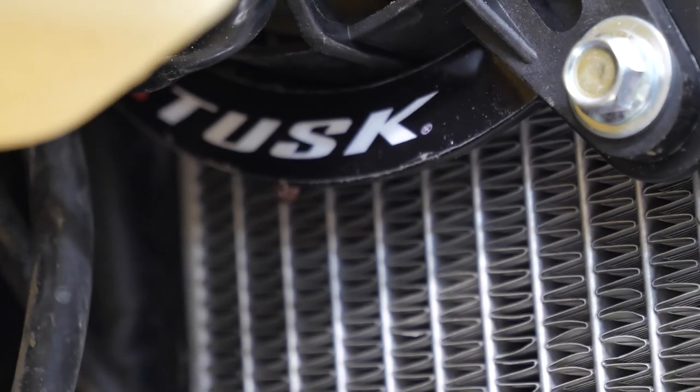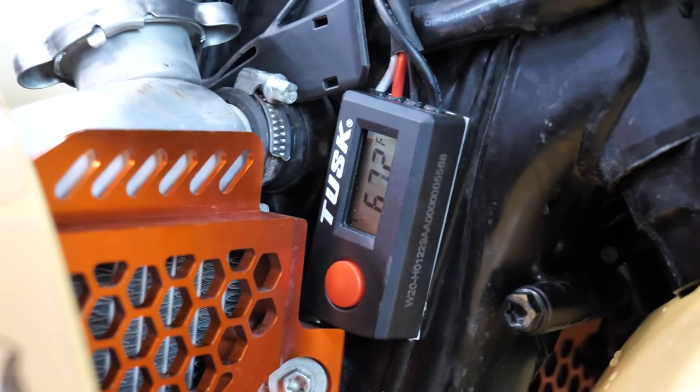Then just replace all the aftermarket parts that you had to take off. Once your bike is back together, that's it - although it is a good idea to run the bike and check your coolant level again to make sure there's no leaks and that you tightened all the hoses properly.